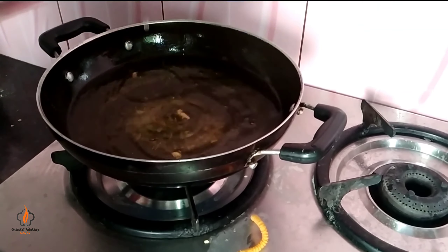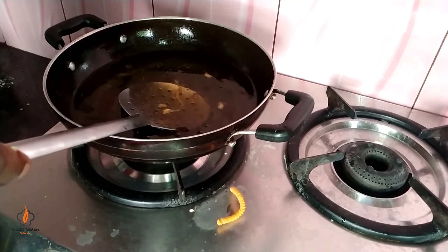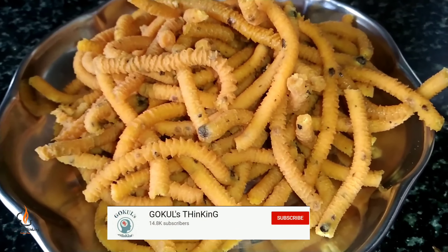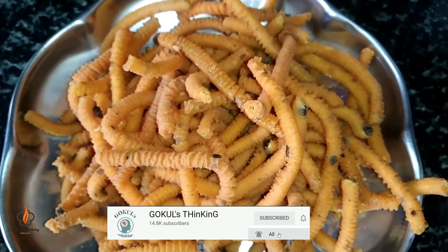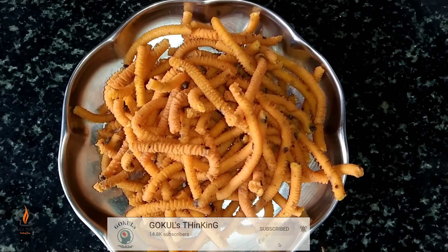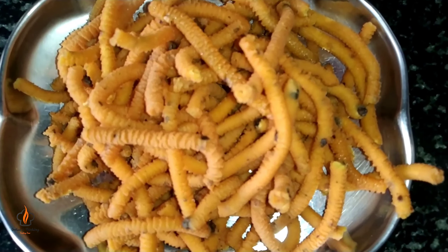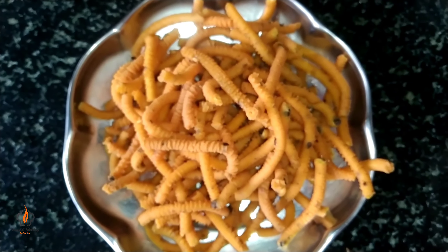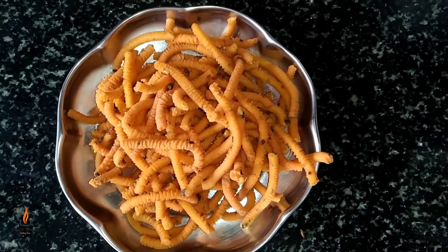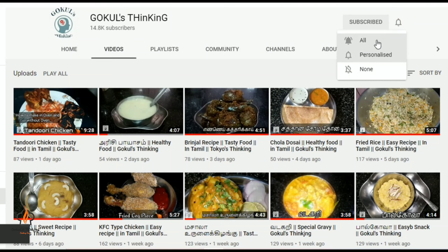Add 1–2 pieces to the plate. We will try the paste. As you can see, you will need to try this video. Subscribe, like, share and comment. Press the bell button.